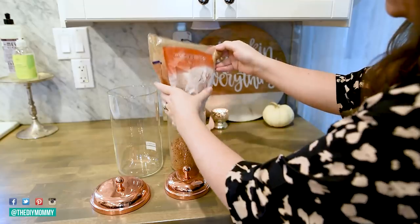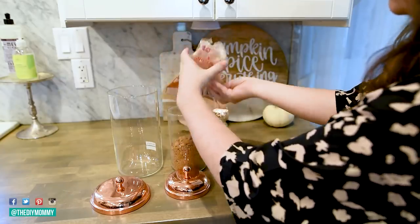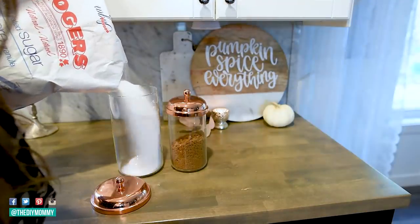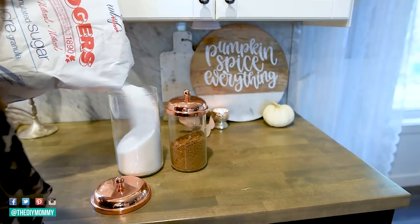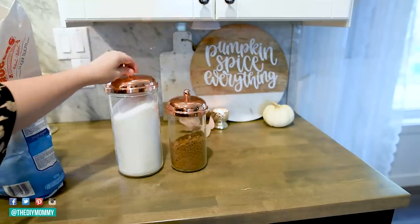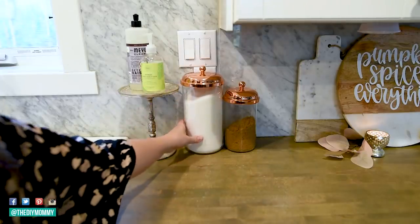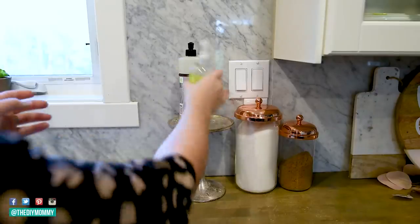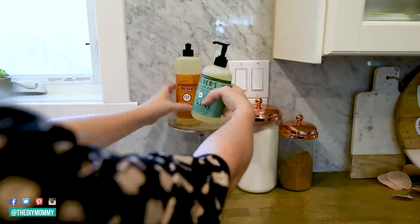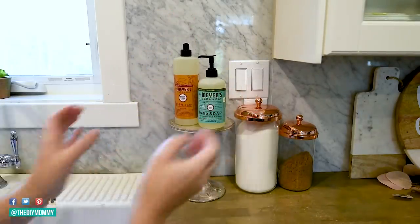I found these glass and copper liter jars on Amazon — I'll link them in the description box below. I got them last year and I've used them for Christmas and fall for a variety of different things. This season I'm putting some brown sugar and white sugar inside so we can easily add sugars to our baking, coffee, and teas. Another simple thing you can do for your fall kitchen is to change up your soaps by your sink — I'm swapping them out for Mrs. Meyer's scents that are really fall-inspired.